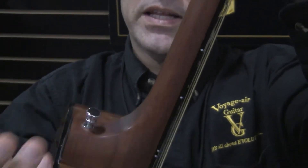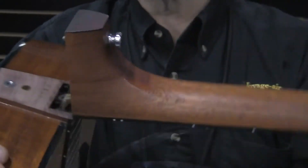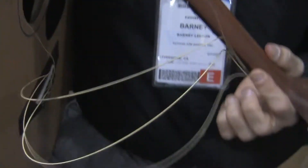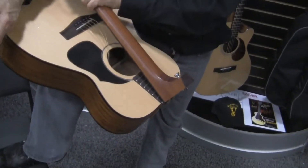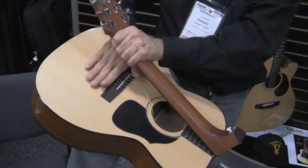The screw just comes out like that. You feel a little click and it comes over like that. And when you put it in a case, it goes like that. The case has a strap that goes across the body with a little foam pad.